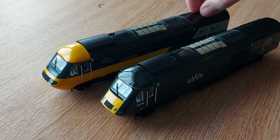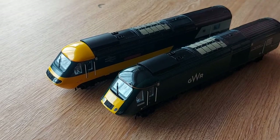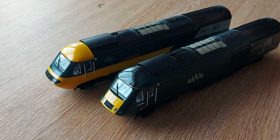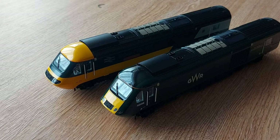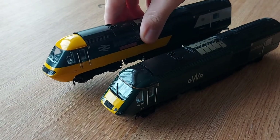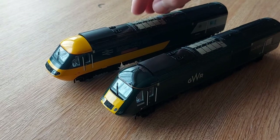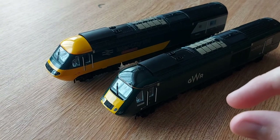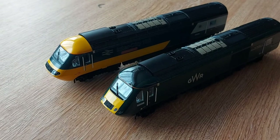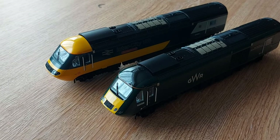The value for money from my opinion I would give it a nine, personally, because I love HSTs. The detail is there, the running performance is there. I do like the gloss finish. The running performance I would give it a nine point five because it has got a really, really good hauling capacity - the weight of this loco is unreal. When it is running, because of the weight, if there is a small gap when you join the track together it does sound really nice, which personally I like. Running performance: nine point five.